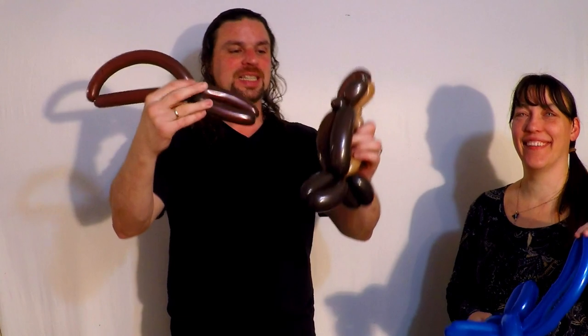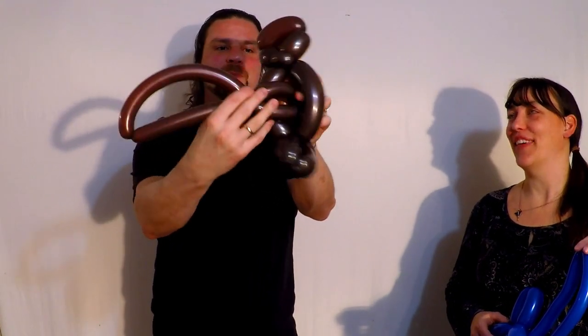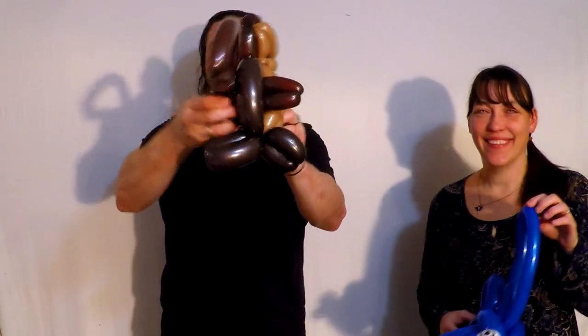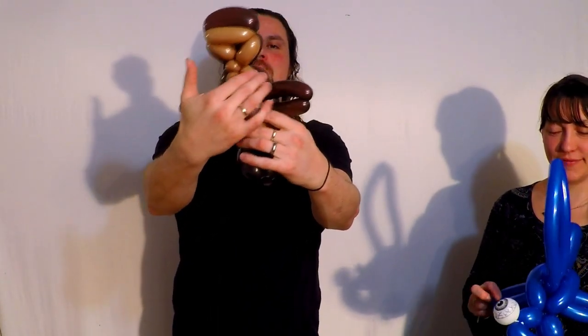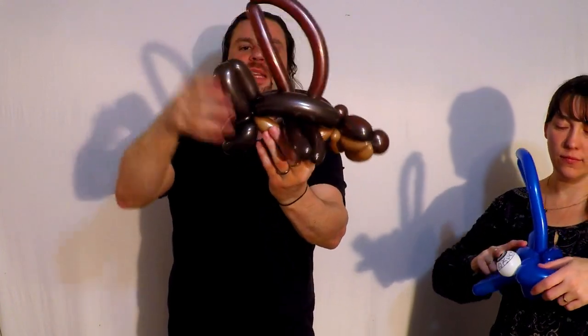Then you take the balloon from your assistant and put the fins through the top here at the back. And then you take the other fin and put it through the other side. So you have this look — the fins are above the belly but through the back. Dorsal fins sticking up like that.